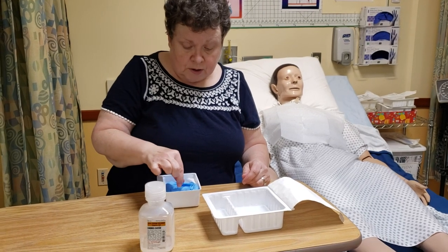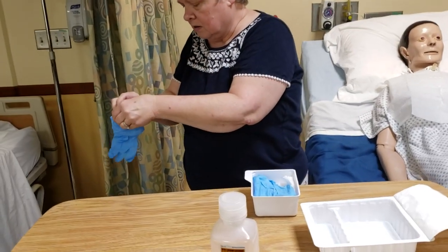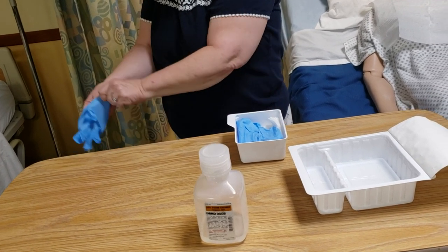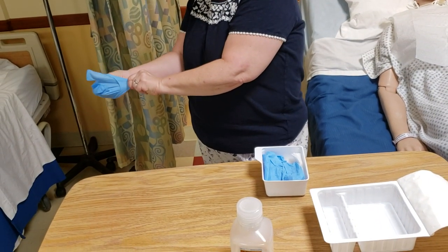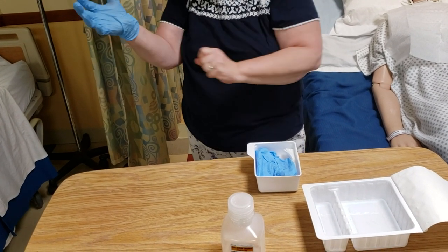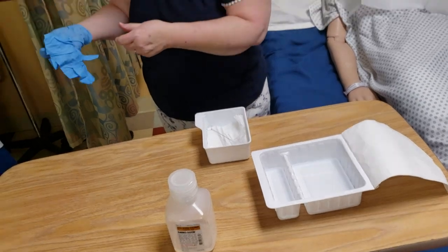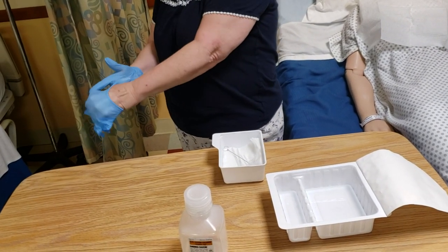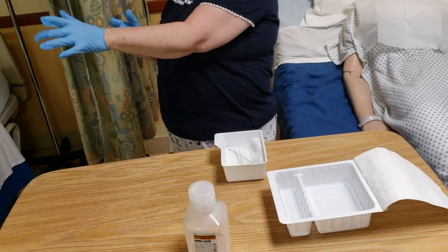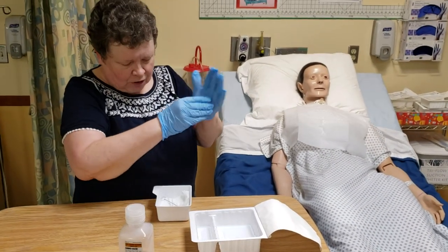These are sterile gloves, so I'm going to attempt to get them on my sweaty, larger hands. Even if you're nervous and sweaty, you can get them on.